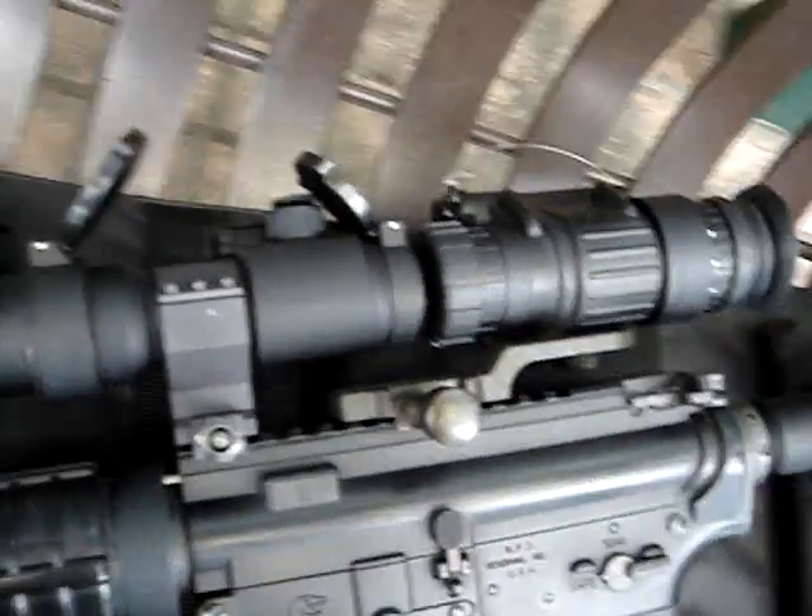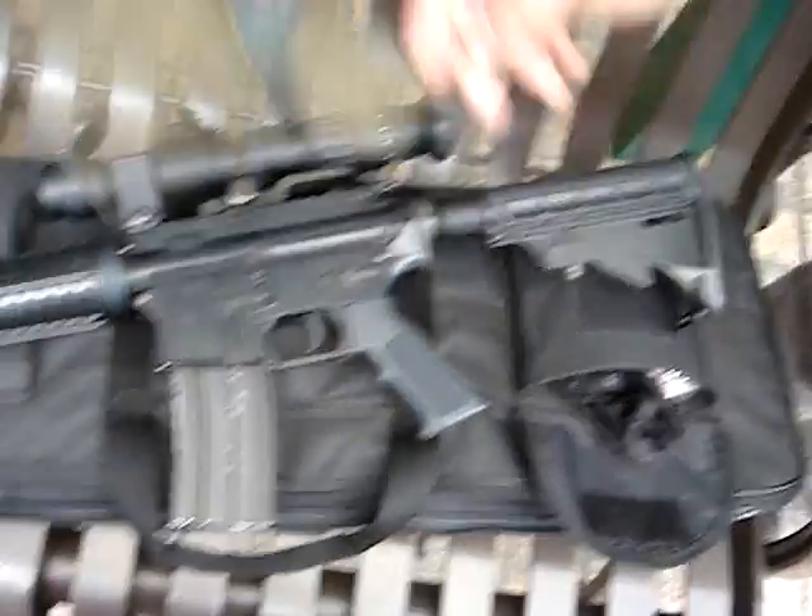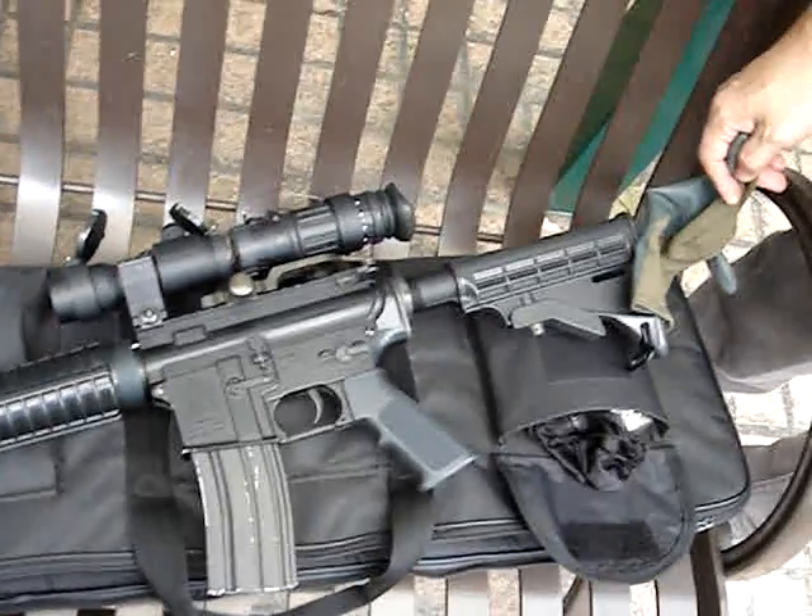So you just kind of like slap it together? No, I made it because of this brand, you know, Bushmaster. I made it according to the real gun.